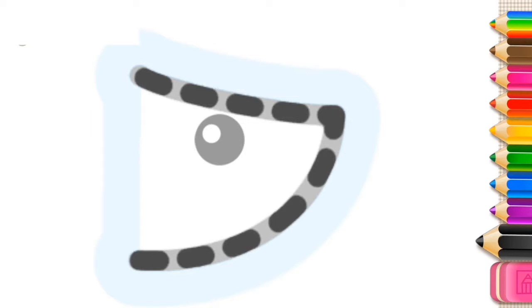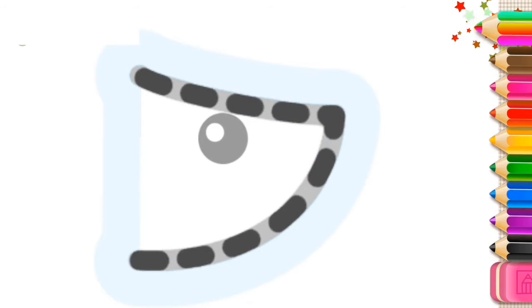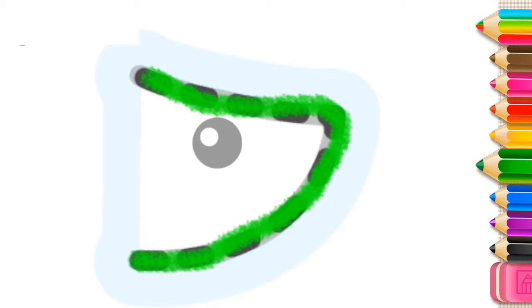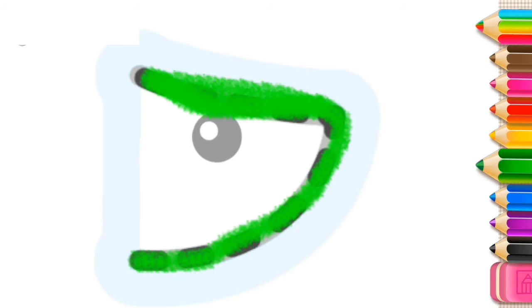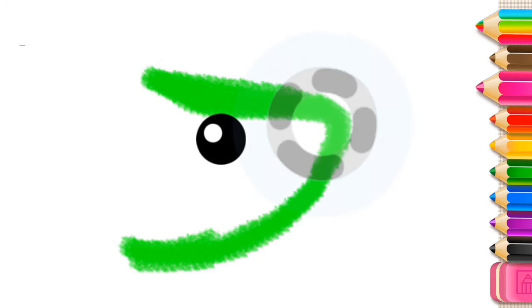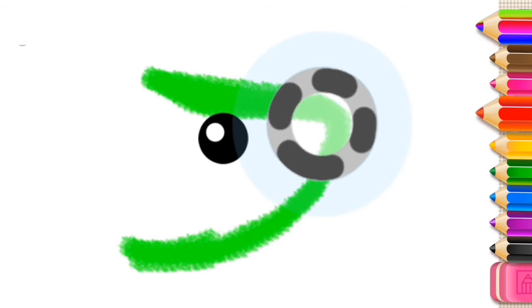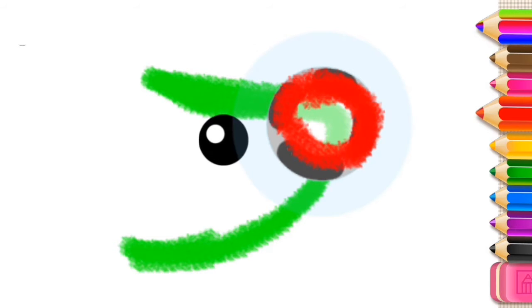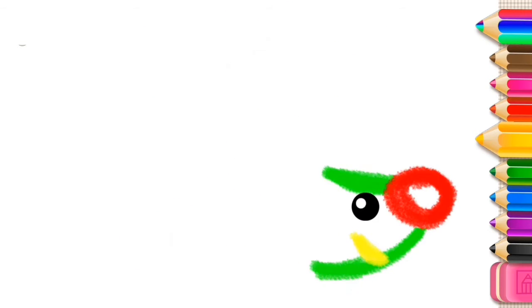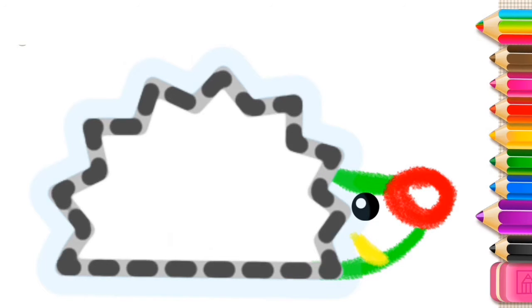Let's draw a prickly hedgehog. First, draw its pointy face. And a round nose. Draw its mouth. Nice job! And now, draw its prickly body.